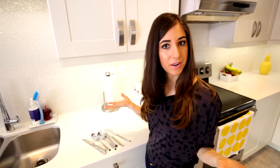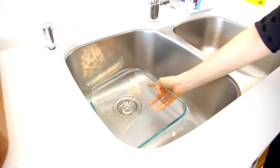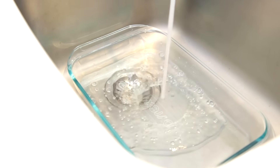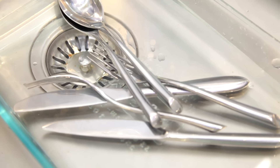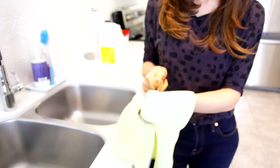Working at a steakhouse, I learned how to shine cutlery with vinegar. All you need to do is fill a dish halfway with water and halfway with white vinegar, soak your cutlery for about 10 minutes, then pull it out piece by piece and wipe with a microfiber cloth. The vinegar will shine up the cutlery and remove any watermarks or food that didn't come off in the dishwasher.